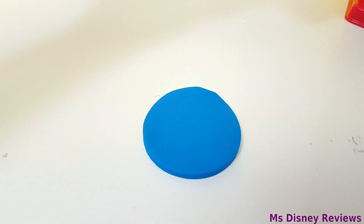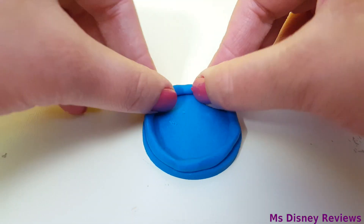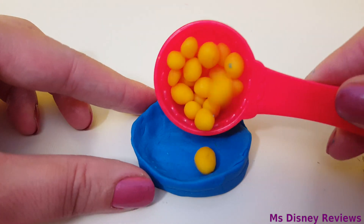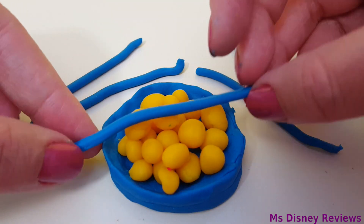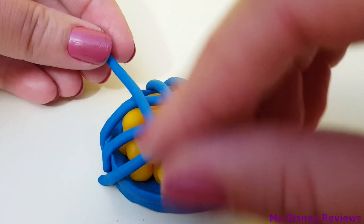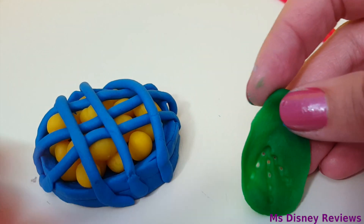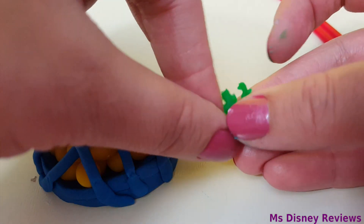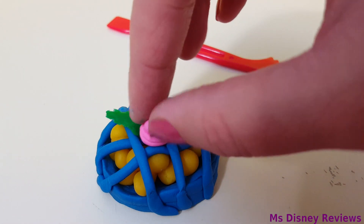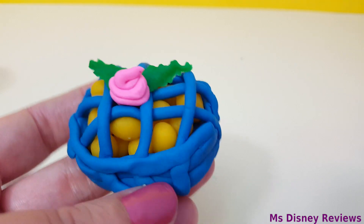How about a pie? Let's add the filling. Now let's create the pie look — this cutter is pretty cool. How about a leaf? Now for the little rose — that looks so cute. What do you think of this one? Which colors of pie would you make?